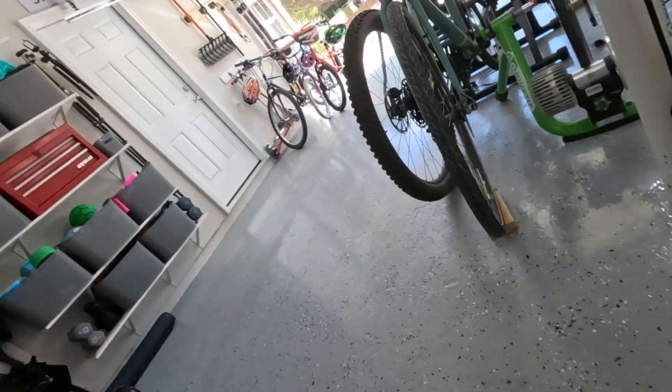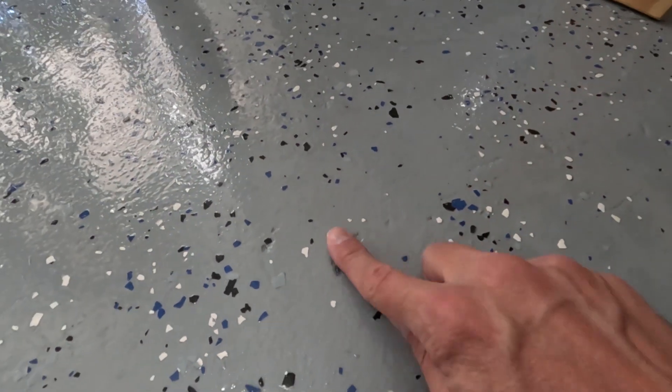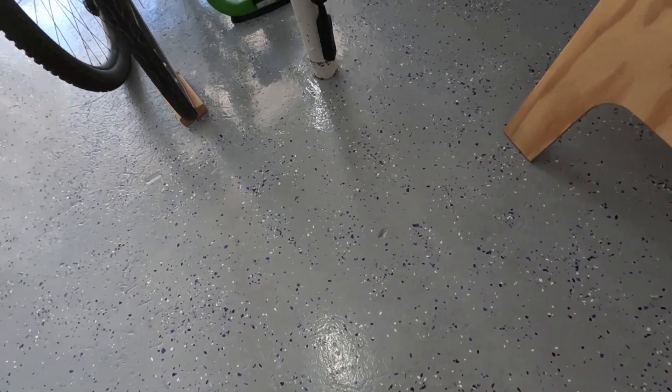I didn't do it perfect — there are a couple of things I learned. The first one is: make sure you fill all the holes. Check this out — there's one I missed right here. A little concrete, a little sanding, and that would have covered it nice and smooth. Obviously you can't even tell from a distance, so it's not a huge deal, but if you're a perfectionist, make sure you knock that out.